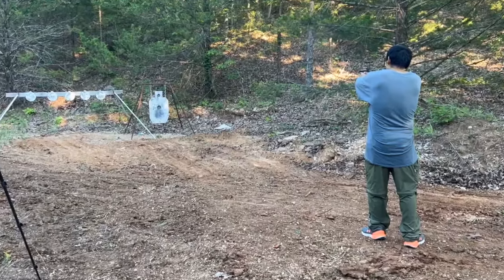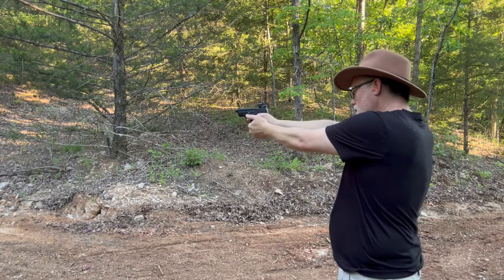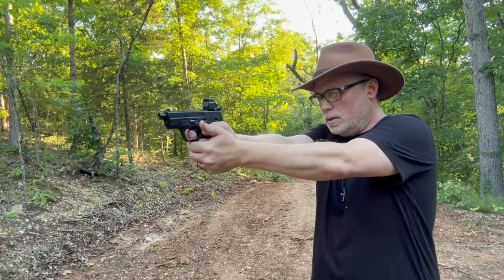I was not interested in the Shield Plus because I was let down by the Equalizer and the CSX. I just wasn't interested. But we had a few families from the Remnant come down and join me at my range, and Ivan — thank you so much for bringing this gun. My faith was renewed in Smith & Wesson. This gun was a tack driver. I was incredibly impressed with the accuracy. It always helps when you have a red dot, and that red dot was right on the money. There was just no making mistakes with this gun.